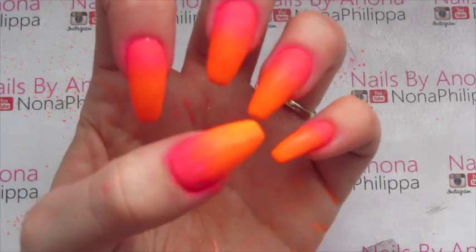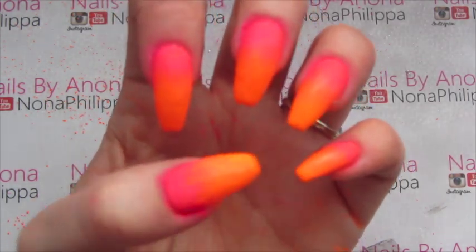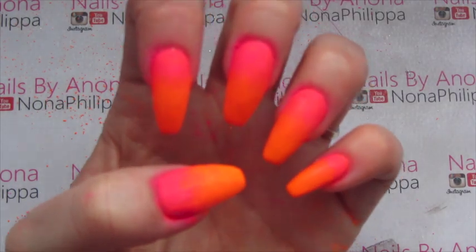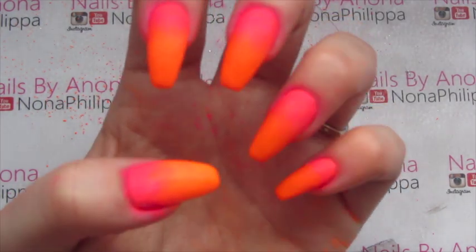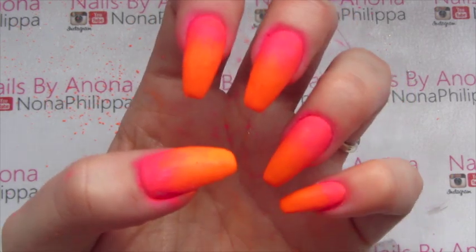Now I'm going to top coat those nails twice, curing in between each layer, making sure to be vigilant and to cover all of the areas that I actually painted with the white gel polish.